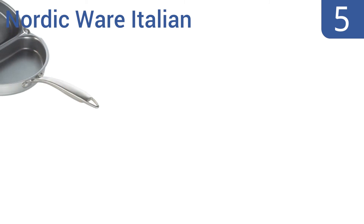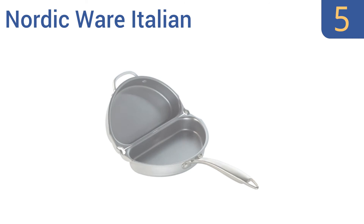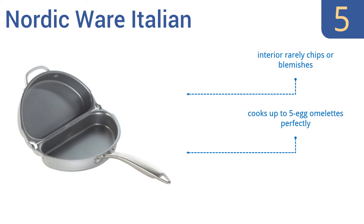At number 5, the Nordic Ware Italian has a hinge that offers an airtight seal when you flip your omelette, so eggs won't spill out of the sides. It's a heavy-duty cooking tool that will last you years. If you leave it open, you can cook veggies on one side and eggs on the other. The interior rarely chips or blemishes and it can cook up to five-egg omelettes perfectly, but the handles can get hot.